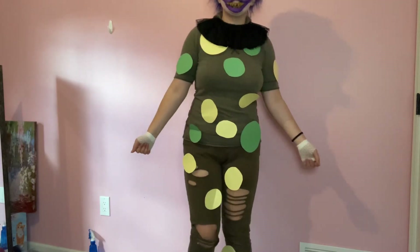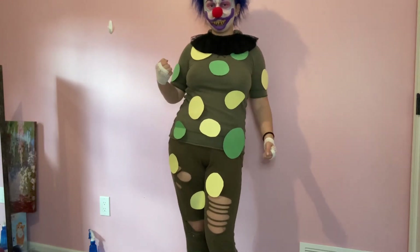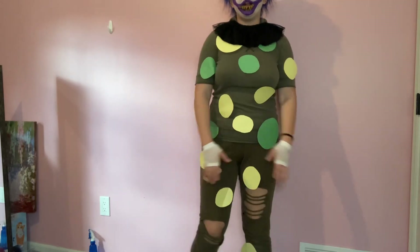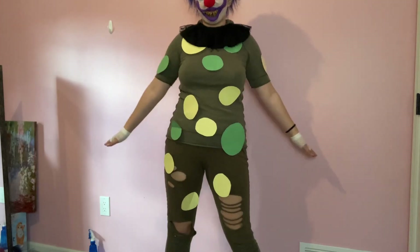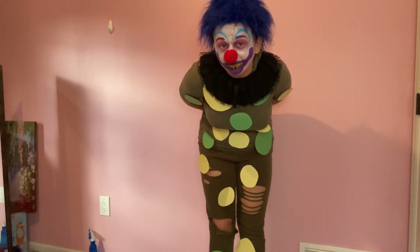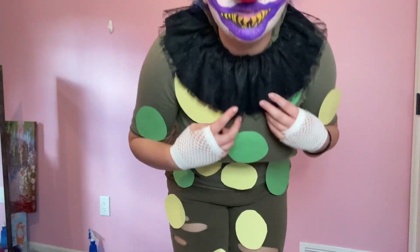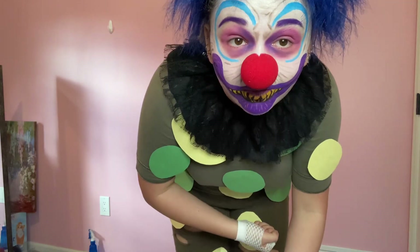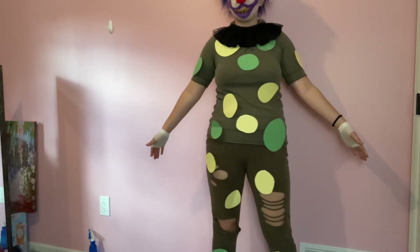Here's the outfit! All of these clowns wear jumpsuits, none of which I have. So instead, I'm wearing an army green short-sleeved shirt with army green sweatpants that kind of match the same color. Then I duct taped a whole bunch of yellow and green circles that I cut out of construction paper all over my pants and shirt, more so on my shirt. Clownzilla wears a green clown jumpsuit with green circles on it, so I figured this was close enough. I have on my black clown collar again — the same one I used for Pennywise — and white fishnets, because he also wears a clown collar and white gloves. This is so comical; I'm literally duct taped in paper right now.